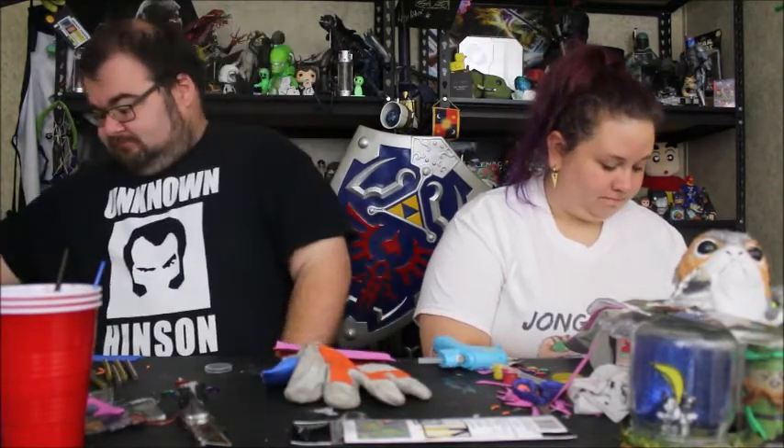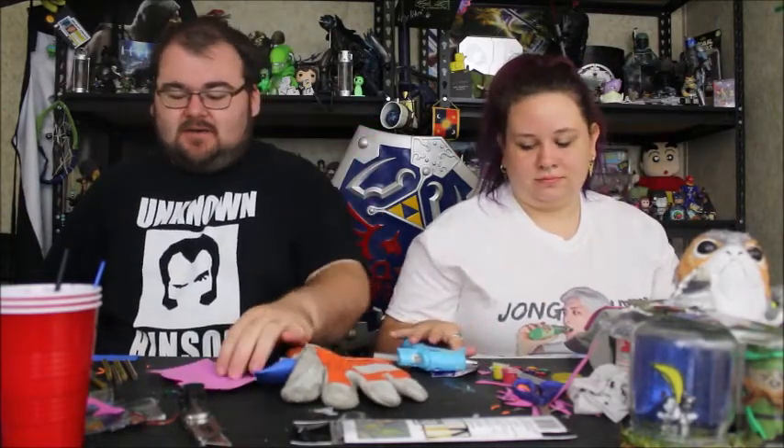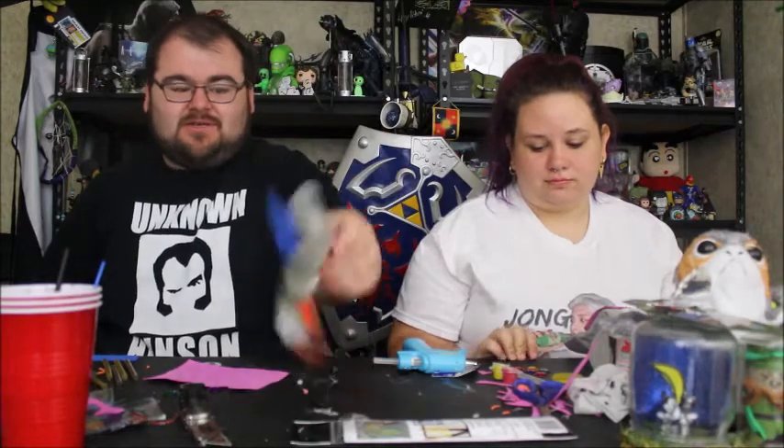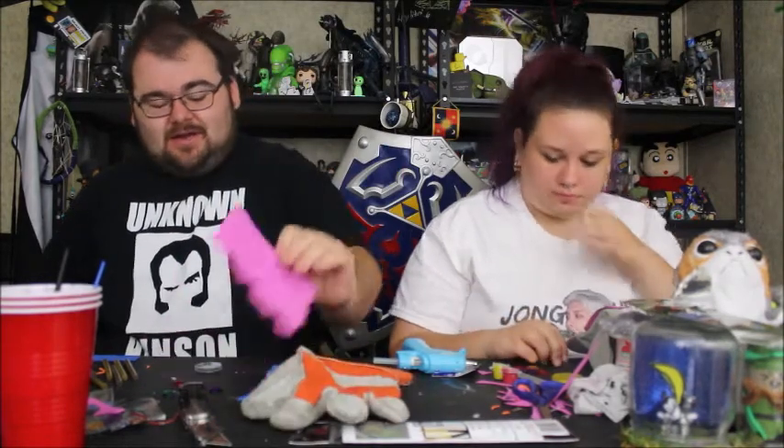We're taking a little bit of liberty with the way we're making it because we're not going to make it as close to movie accurate — we just don't have certain things we need. We'll need some pre-cut foam, which we've already pre-cut our pieces out. A glove — get you an old work glove or something like that. Some bits of plastic you can use to round it out, some gemstones, hot glue, and more foam. Alright, let's get started.